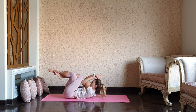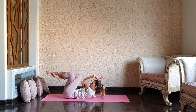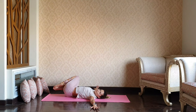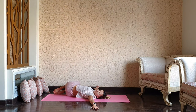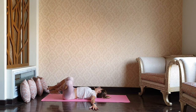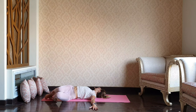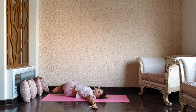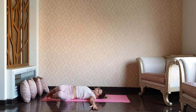And last one — hold. Squeeze everything in. And as you exhale, very slowly start releasing. Open your arms to the side, and just swing your both knees to the right — gentle spinal twist. And then to your left. One more time to your right. And to your left.